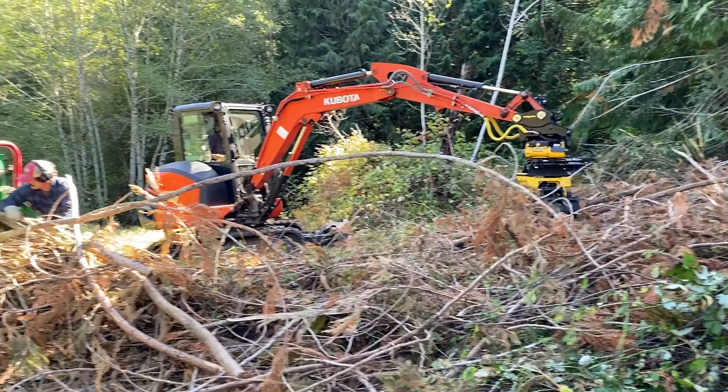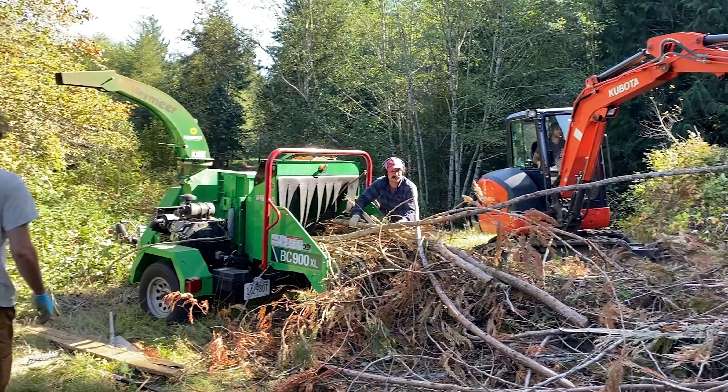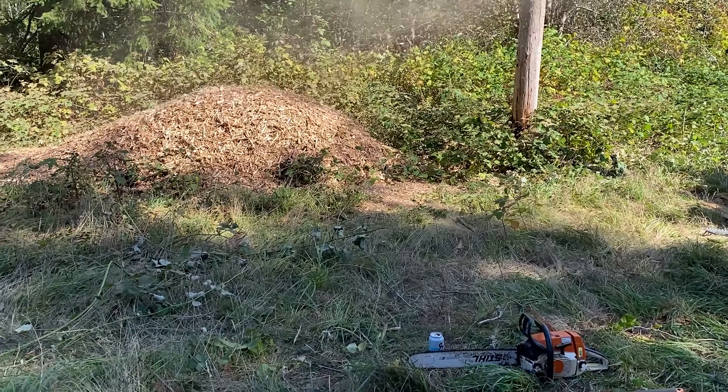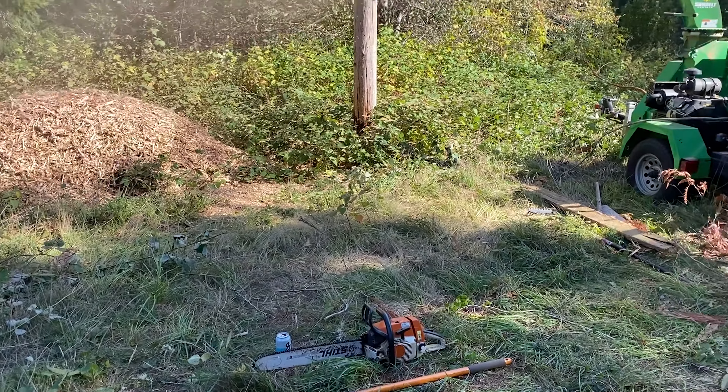Tim and Kristen are in the process of redeveloping their new home and property a short way up the road. Today is a work day and included brush hogging and wood chipping. All hands were on deck.